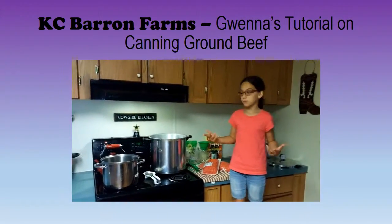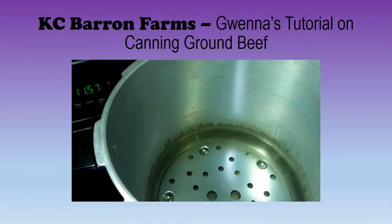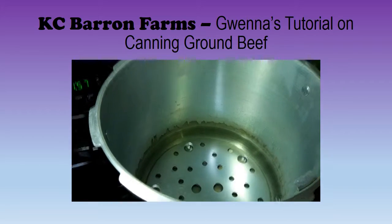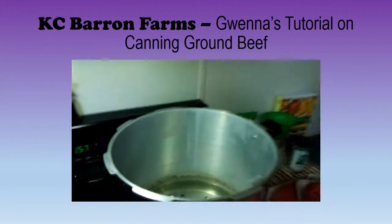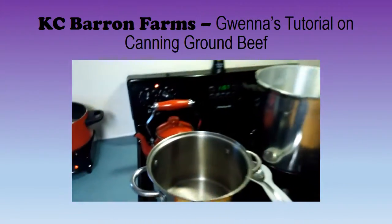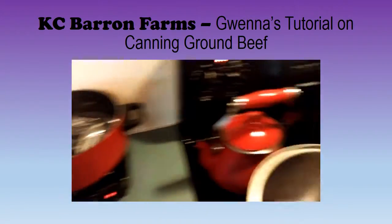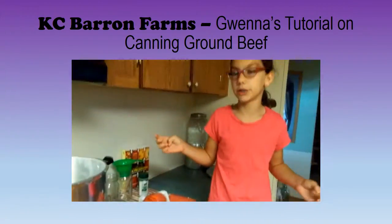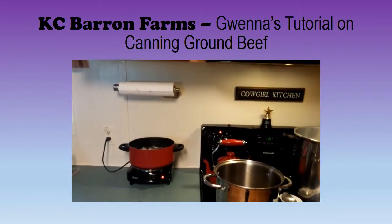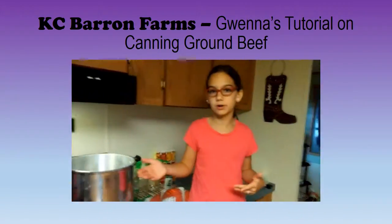And then you're going to need a pressure canner. You're going to have to fill the water about an inch above the normal level, because you're going to be venting for 9 minutes. And then you need to add about 2 teaspoons of vinegar. You're also going to need a pot of warm water for your lids and rings.